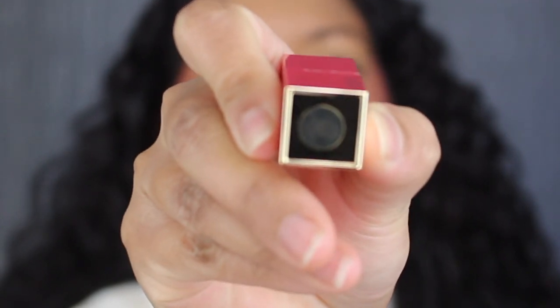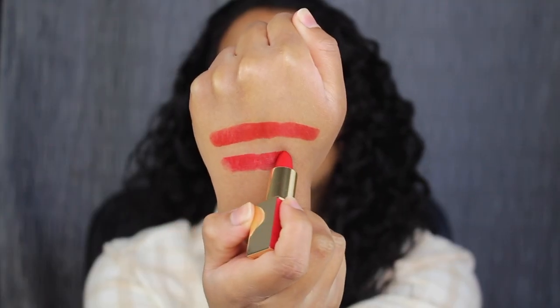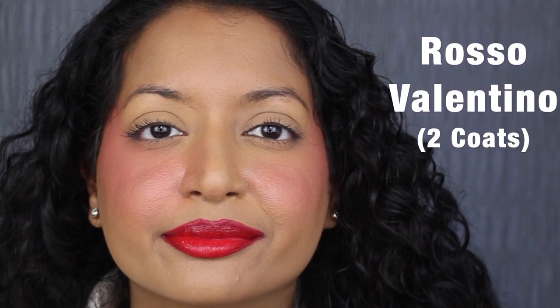The next shade is called 22R, Rosso Valentino, described as a true, neutral, universal Valentino red. Another beautiful shade. You can still see my natural lip peeking through. I wish this formula was a bit more pigmented.